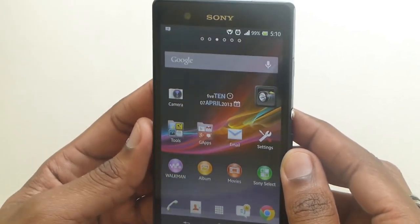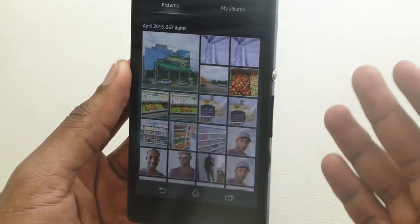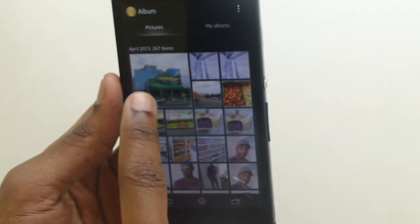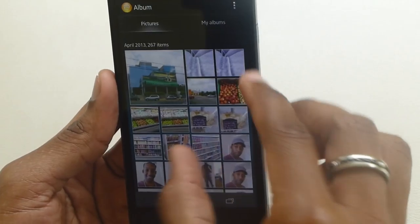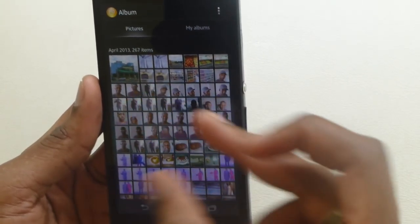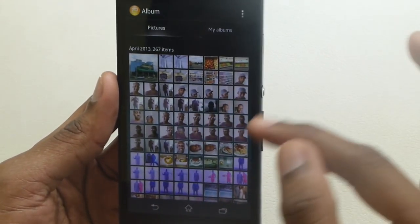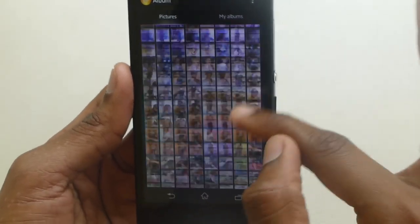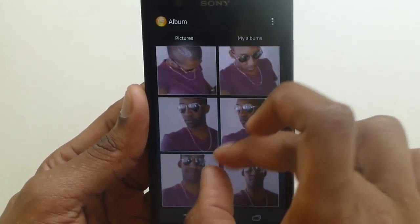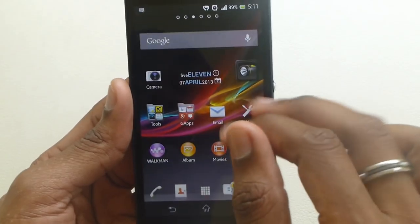The Album is a very well-done gallery application upgrade from the standard Android one. As you go in, it shows you a very large thumbnail and all the others. You can pinch — when I pinch it in like that it moves very quickly with no lag at all. It takes you to very tiny thumbnails to give you an overview of more pictures. You can pinch and zoom to make the image much bigger and easier to scroll.